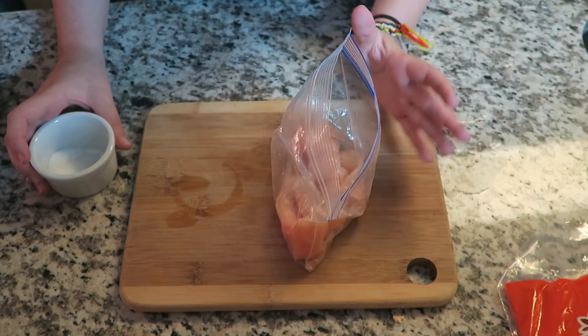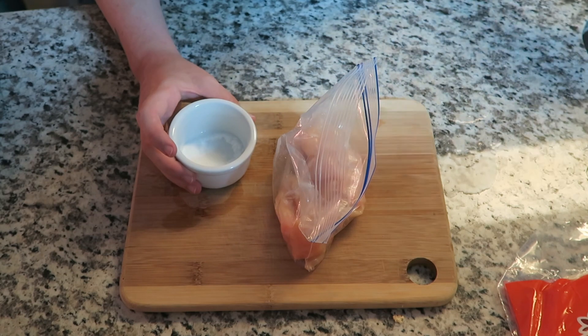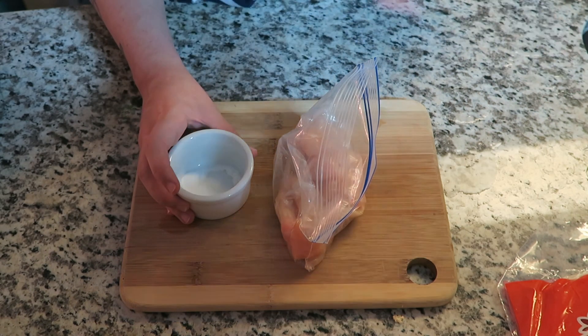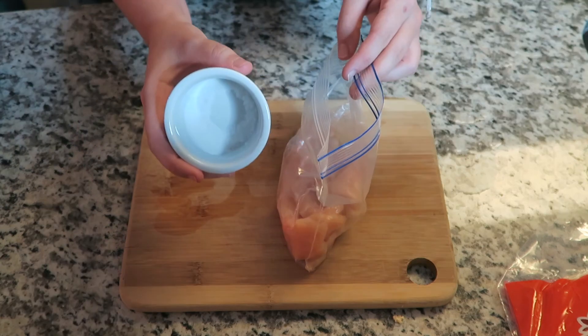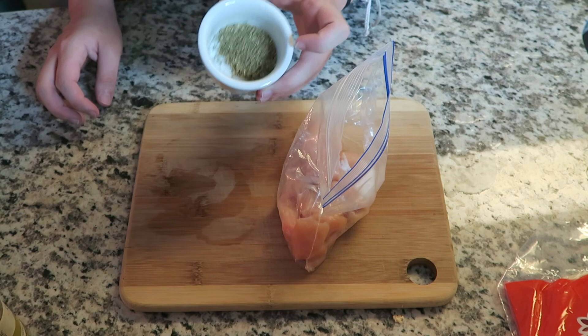I'm not gonna list everything you need ahead of time — we'll just do it as we go along. While I'm naming these spices and putting them in, I'll say what the recipe actually calls for, but what I'm putting in is half of that. First: one and a half teaspoons of salt — just put that in there — and then one and a half teaspoons of oregano.